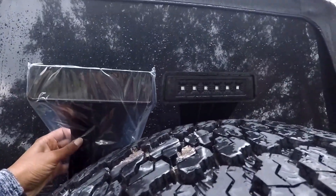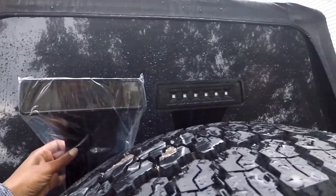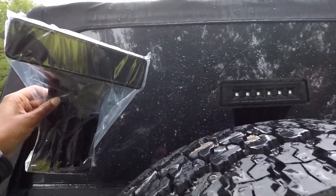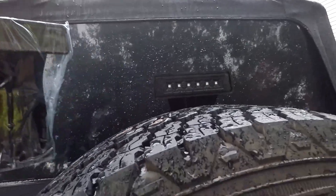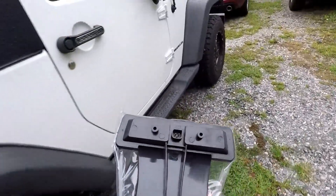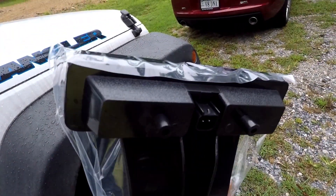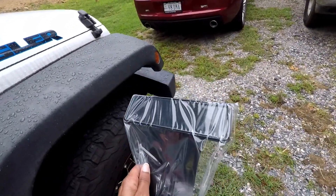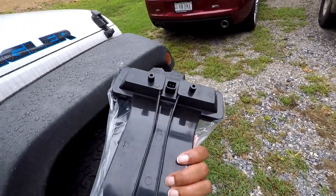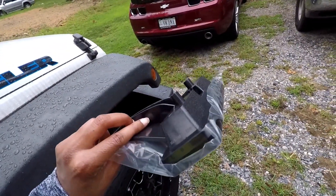So here's what it's supposed to look like — you can see the lens is definitely off. It is unfortunate. I didn't do anything crazy that would have made the lens cover pop off. I didn't run it through any car wash recently that would have potentially snagged it, and I didn't back it up against a tree or go off-roading where it could have snagged on something. It's just really odd.